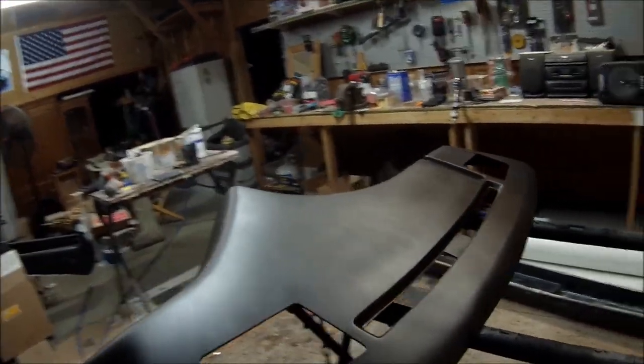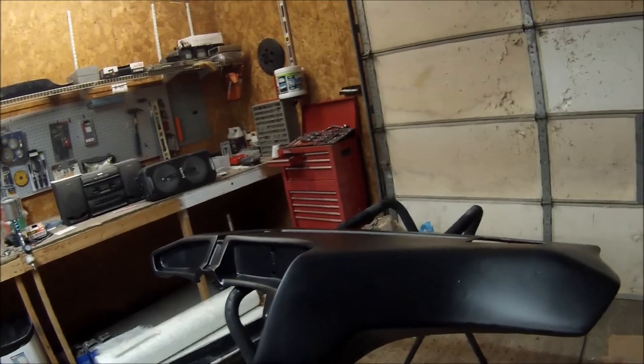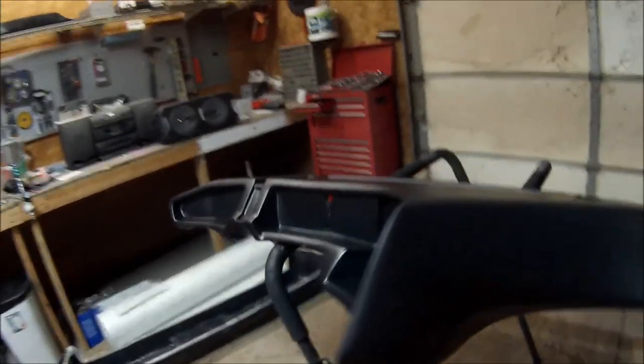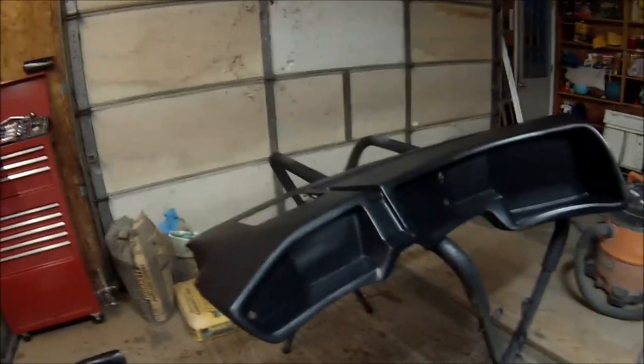That's it for this dash — hope you like it when you get it. I'll be shipping it out in a couple of days. I like to let the primer sit a day or two so all the VOCs vent out. I've shipped parts the next day before and customers complained about the smell — it's the primer off-gassing — so I like to get those out first.